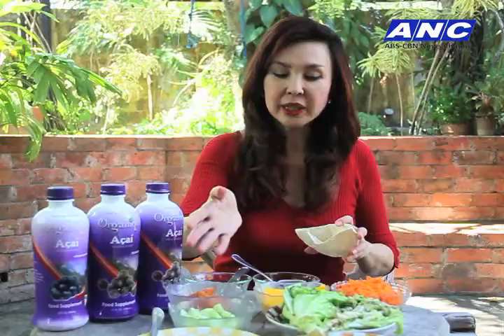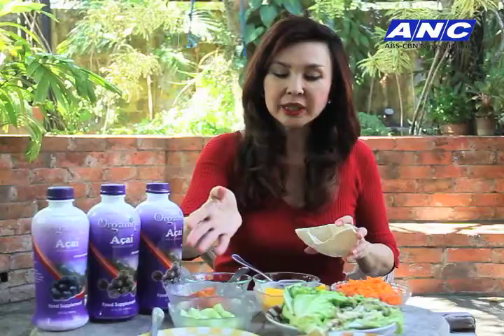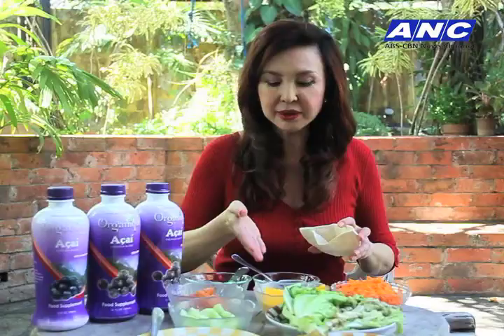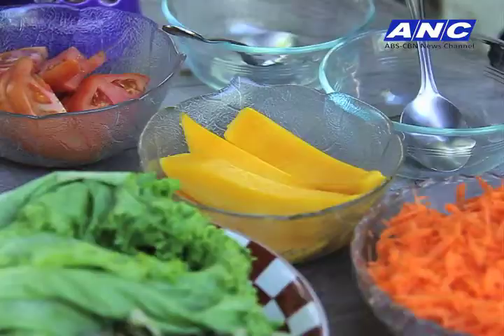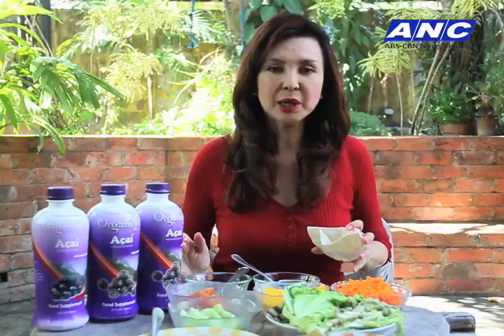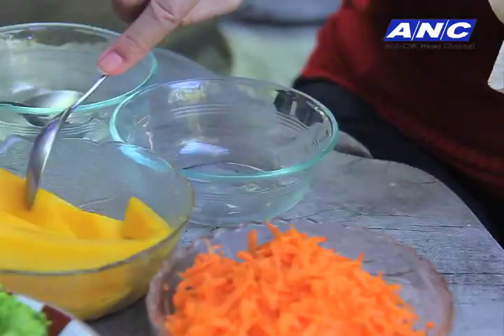Our ingredients include carrots, lettuce, and chicken — lightly cooked, not over-fried, just slightly sautéed or steamed. Then you've got cucumber and tomatoes. And what is the fruit in season this summer? Pick any summer fruit. They say the fruit that is in season has the highest nutrients because you don't pull it away from its natural season. This summer, we're going with mangoes.